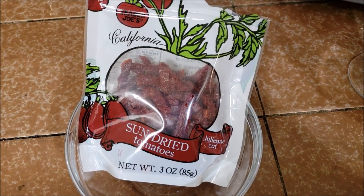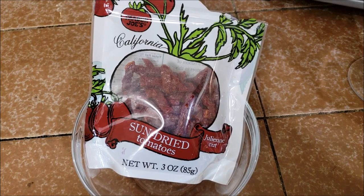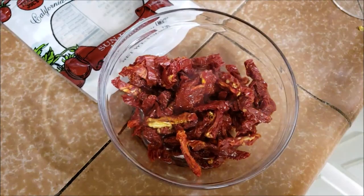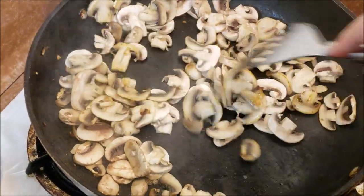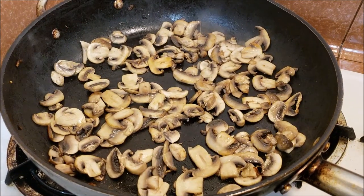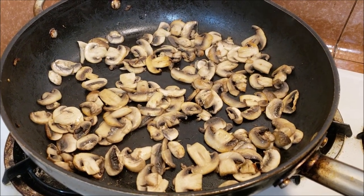While our mushrooms are cooking, I'm going to go ahead and soak our sun-dried tomatoes — they're a little too hard for my liking and I just want to soften them up a bit. I don't do this when they're soaking in oil because they're usually softer already. That only took a couple of minutes and they're ready. Now I'm going to go ahead and empty the pan and make our alfredo sauce.